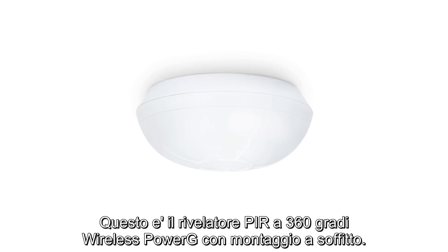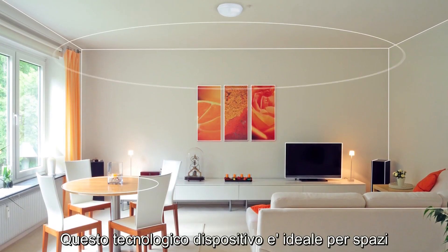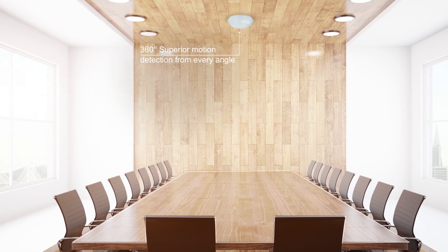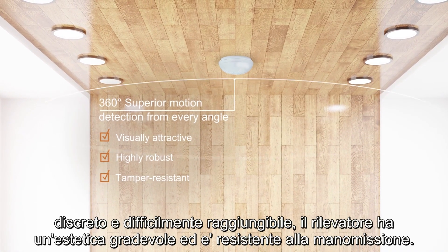This is the PowerG wireless 360-degree ceiling mount PIR detector. It gives home and business owners superior motion detection from every angle. This advanced device is suited for spaces requiring detection coverage of up to 10 meters or 32.8 feet in diameter. Designed for discreet and hard-to-reach ceiling placement, it is visually attractive, highly robust, and tamper-resistant.